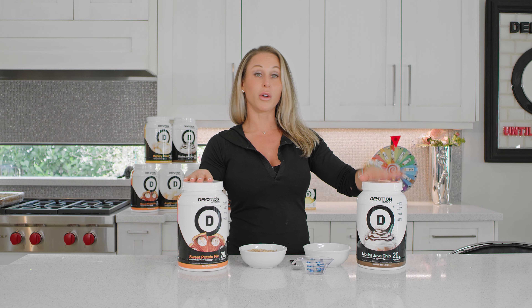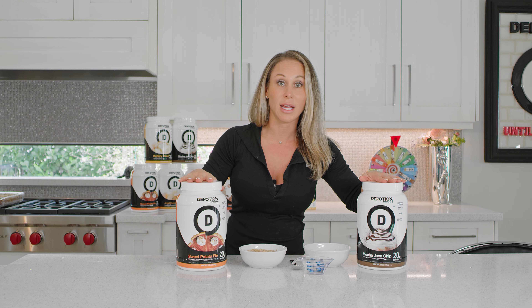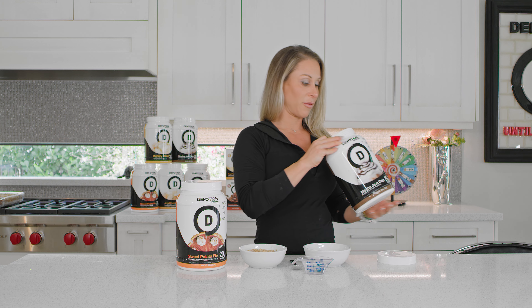I'm going to use mocha java chip right now. Sweet potato pie does the same exact thing, as do all of our other proteins. Although I would not suggest buttery blend for a pudding over oatmeal in the morning — it's just not sweet enough.